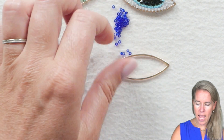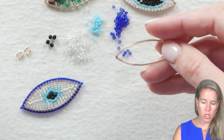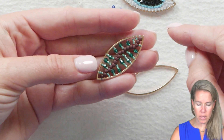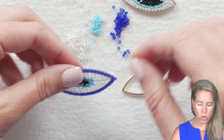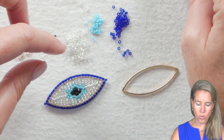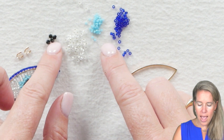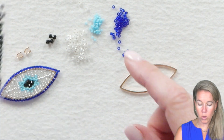To begin our Grecian Evil Eye, I have my marquee oval, which comes in a pack of 10 and we're just going to use one. You could do a series and do different color eyes, or this idea came from the idea of doing a leaf in the center. The Evil Eye has two different 11-0 colors, one 15, and then four 2mm Potomac Crystal Bicones in the center in jet color.